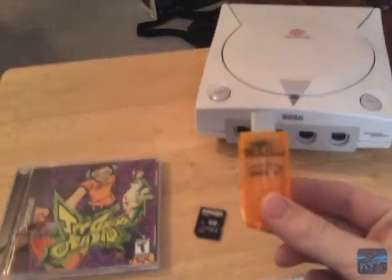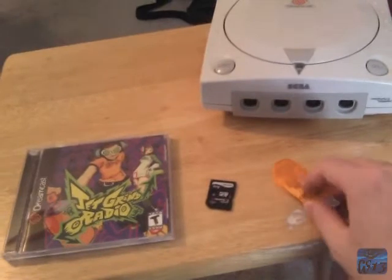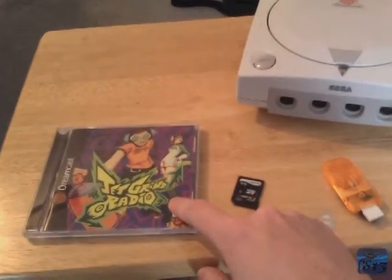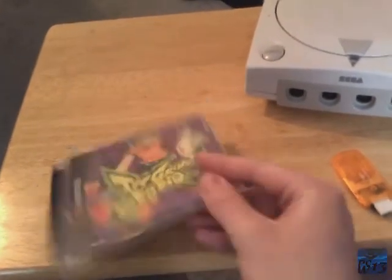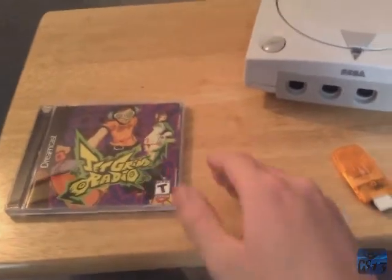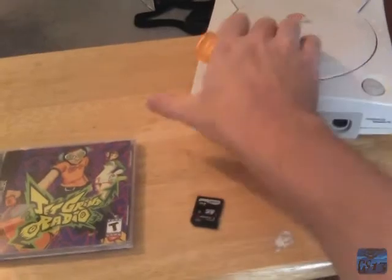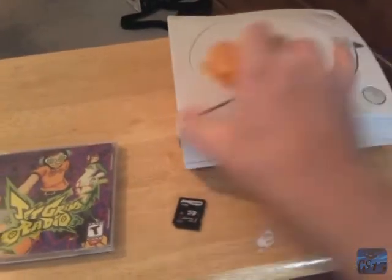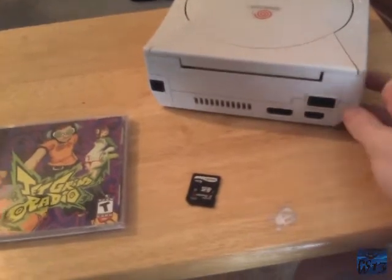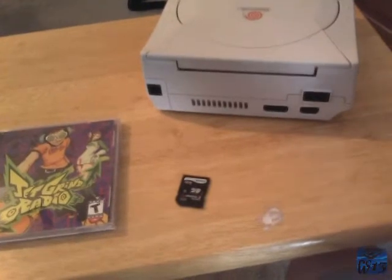This is the Dreamcast SD adapter. This will allow you to play homebrew games and applications as well as commercial games, but you probably do not want to buy it specifically to play commercial games, mainly because they don't play very well — mainly because of the slow transfer rate of the serial port on the Dreamcast. A lot of games will play choppy, especially when loading music, and just some of them will be playable, others not quite.